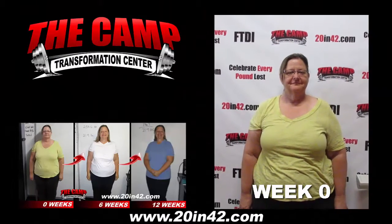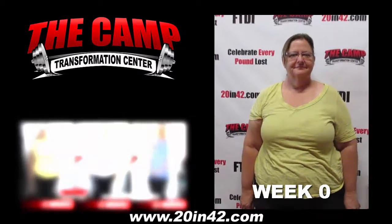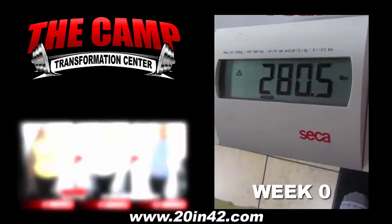We're here at the CAM Transformation Center with Judy Adair, starting her first six-week challenge. We're establishing her starting weight, so let's see where you're at. 280.5 — less of you in six weeks.